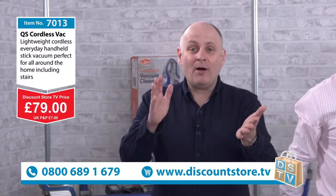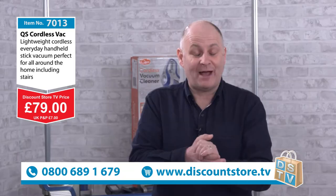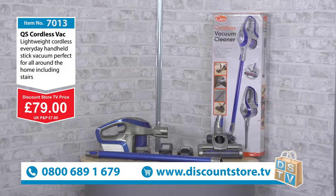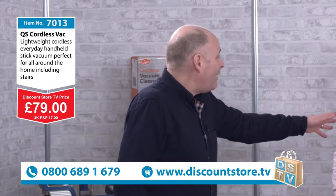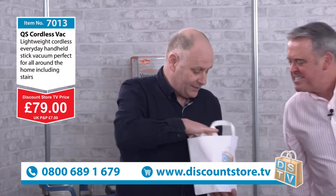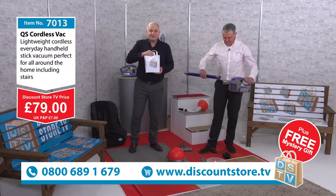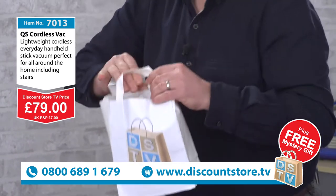For probably one of the most powerful handheld cordless vacuum cleaners you're going to find out there, you can have it now at the brilliant price of just 79 pounds. Jump on the phone: 0800 689 1679, and you can have this winging its way to you. And at Discount Store TV you always get something free — today we have a mystery gift. 79 pounds plus postage, call 0800 689 1679, and we're going to give you that mystery gift absolutely free of charge.